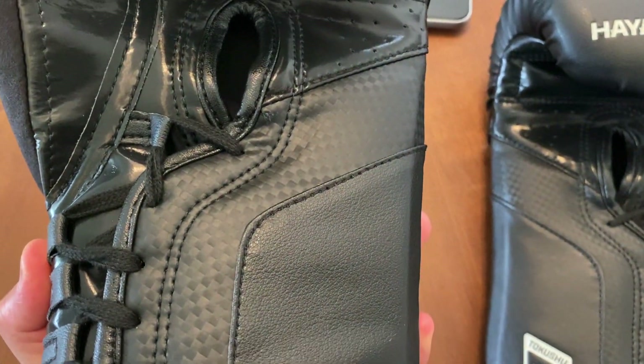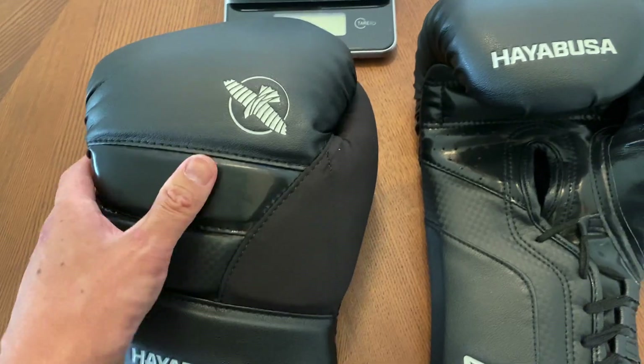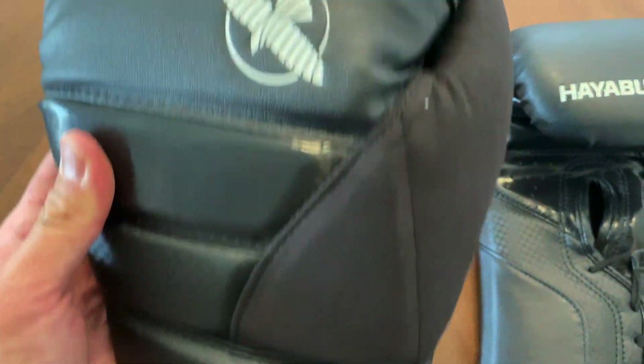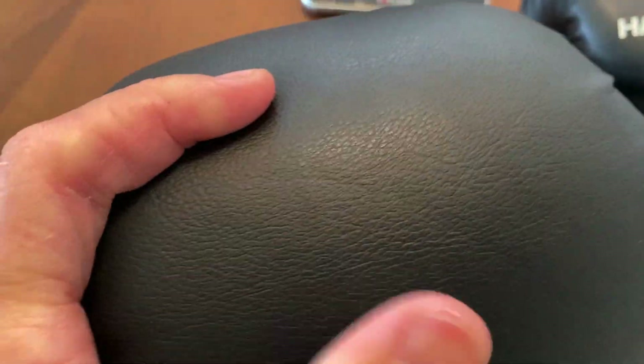The big question is, are these better than the Velcro version? I believe they call it a Dual X Wrist Closure. I'll explain my thoughts on that in a second. But this only comes in this all-black colorway, with white accents.